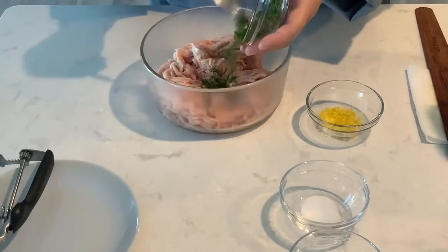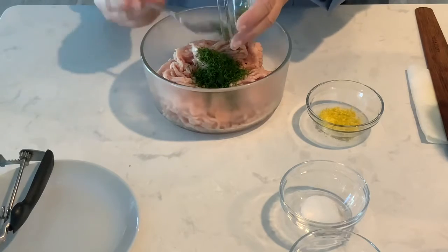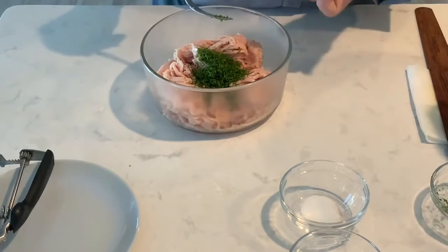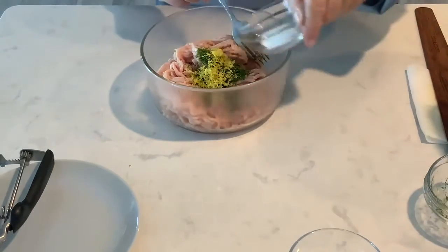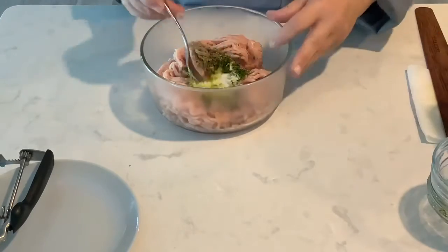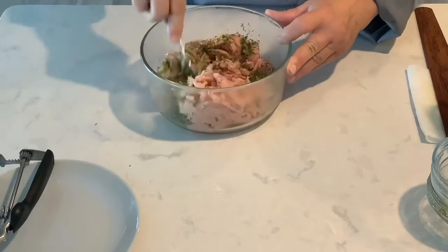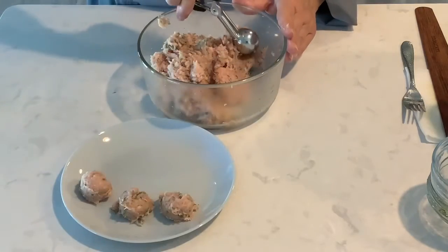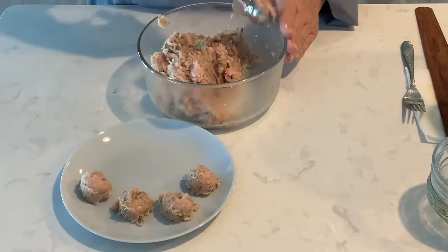To make the meatballs, combine one pound of ground chicken with a quarter cup of finely chopped fresh dill. Add the zest of one lemon, salt, and pepper. Add two tablespoons chopped celery leaves and mix this thoroughly. Shape into one-inch balls — I use a one tablespoon size cookie scoop.